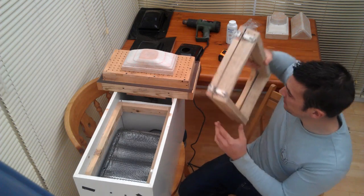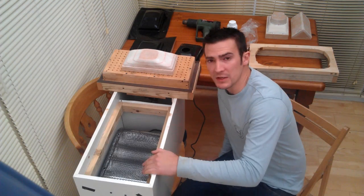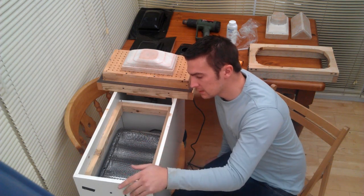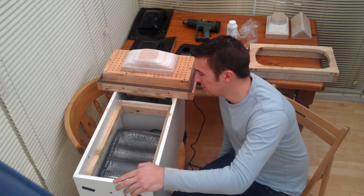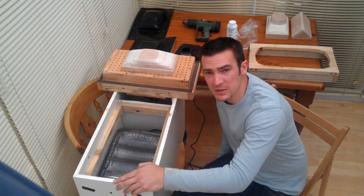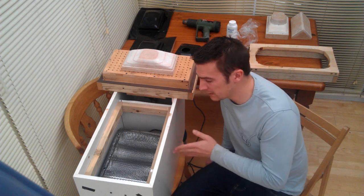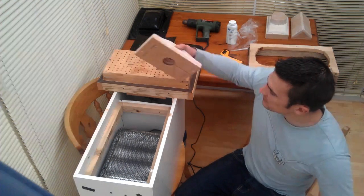I've used this infrared heater that I bought from Wilkinsons or Poundland — it was only about eight pounds and it's a three-bar heater. I've slightly modified the wiring to it just so I can control the heater elements independently.